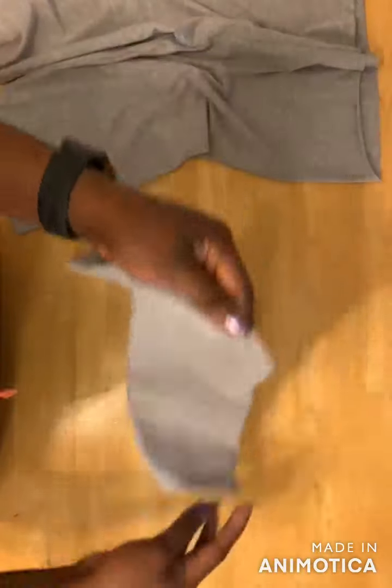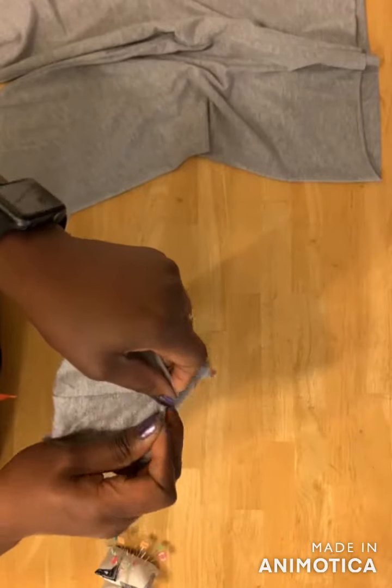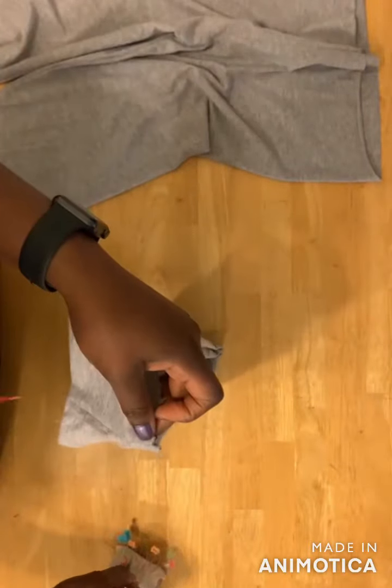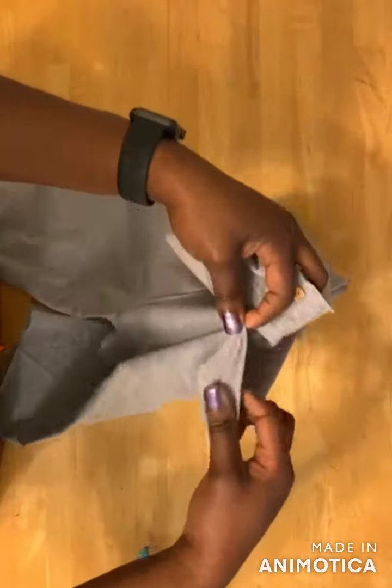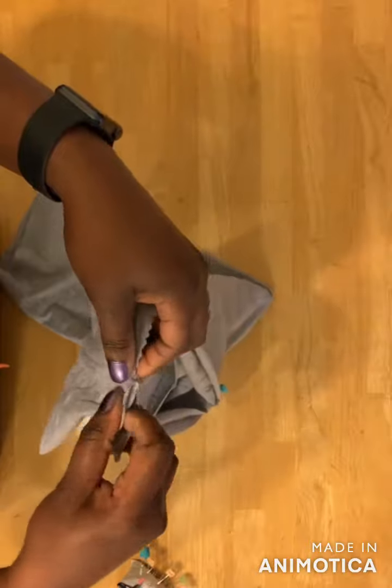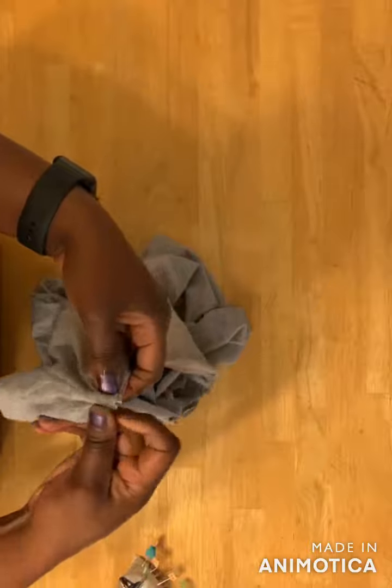After joining both sides together, I'm going to fold it like this and pin it, then fold it again here and pin. The next step is to attach it to the tight. Remember the notched part — you place the edge of the band on the notch, pin it together, and pin it all the way around. Pin the other edge to the other notched part and continue pinning all the way around.